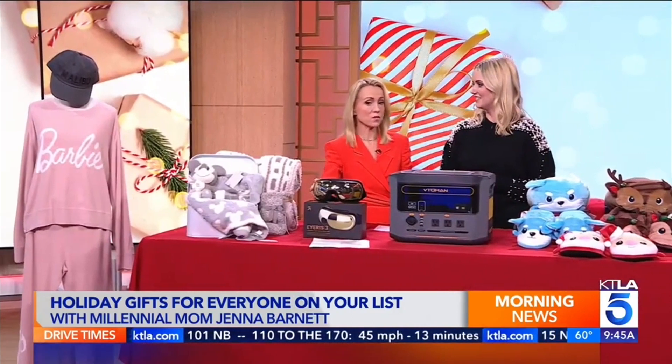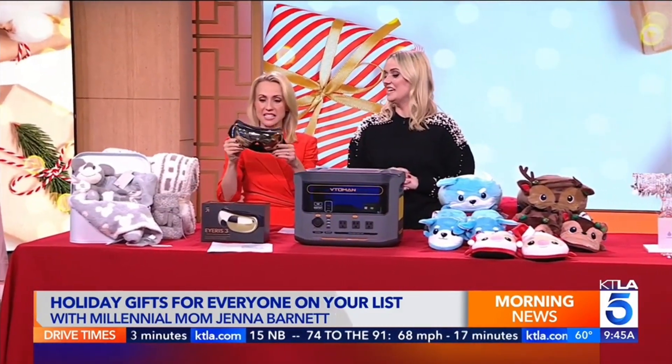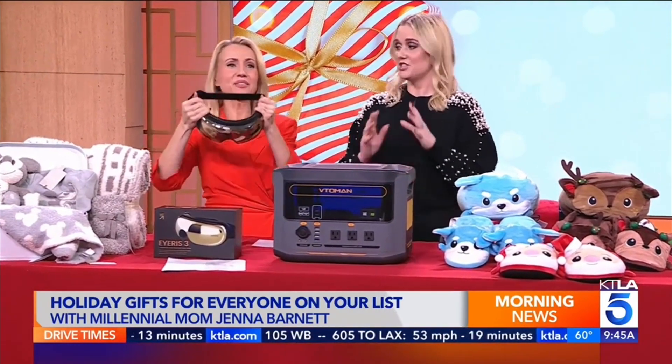this gift could be nice for mom or dad or anybody special on your list. What is this? This is the Renpho Eyeris 3 eye massager. An eye massager? Yes, I feel like this is the type of gift that the person who has everything probably doesn't have.